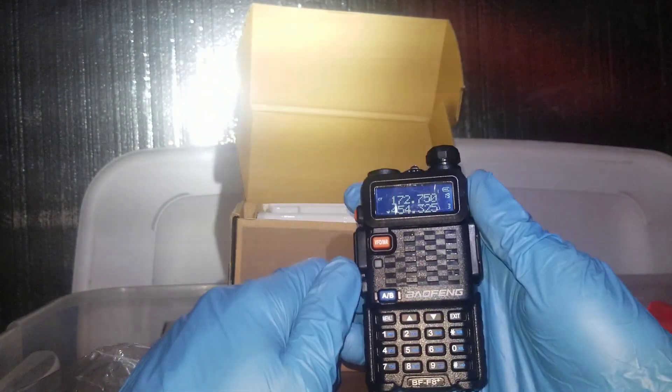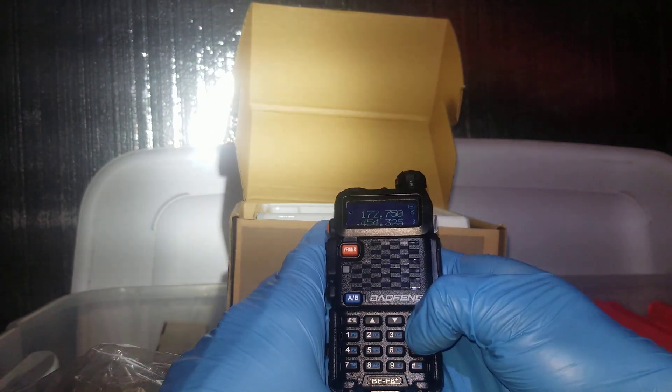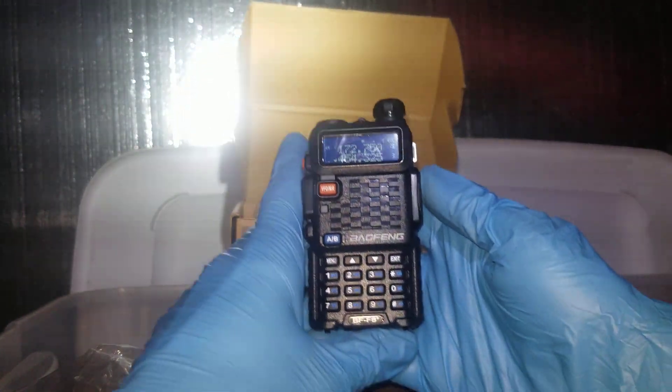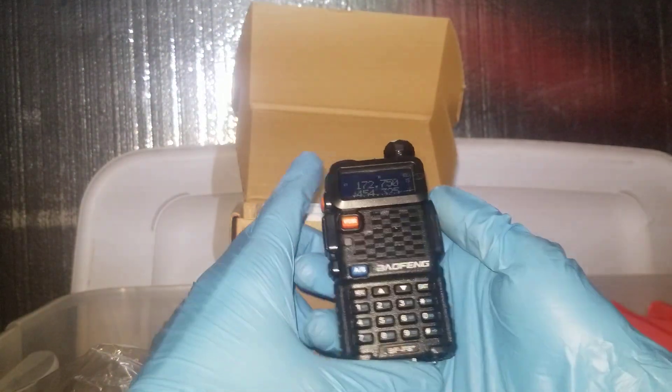As you can see, it turns on. I don't want to transmit without an antenna on it, but trust me that it does not transmit.